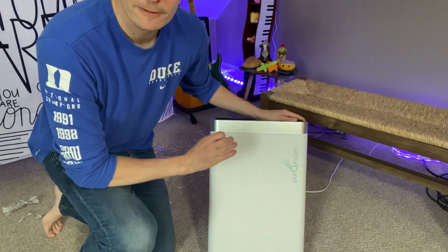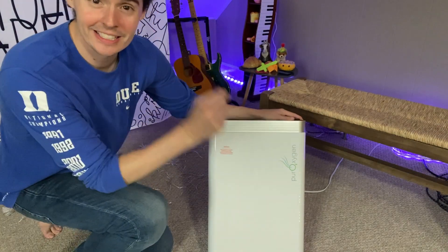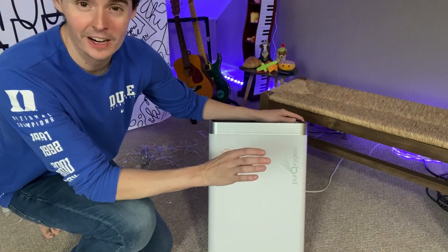Check out this Pure Oxygen P500i air purifier. Hey there, it's Kevin and I do honest and unbiased reviews — hope you'll give this video a thumbs up if you find it helpful.